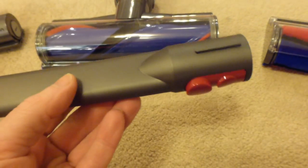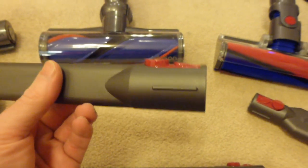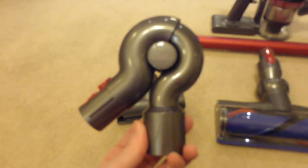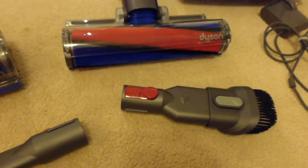Then we've got a standard crevice tool, which you'd find in most vacuum cleaners. It has a quick release button on the handle and slots into the end of the machine. You can put it into the end of the wand for going up to your coving and getting cobwebs down from high ceilings. Then there's this swan neck, which is the up top tool — it goes on top of the wand and you fit your dusting brush into the end of it.